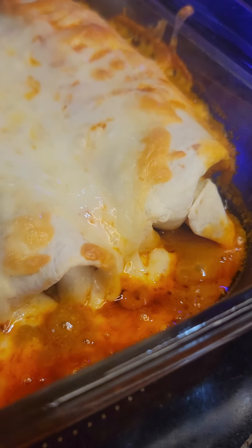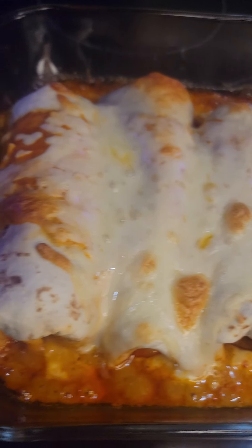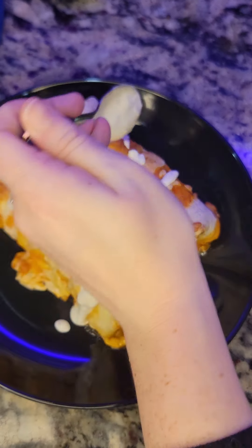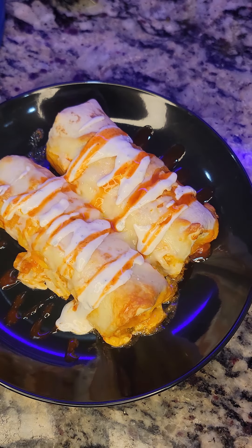Look at that bubbly sauce and melty cheese! Drizzle on a little bit of homemade high-protein ranch dressing, a little more buffalo sauce, and top with chopped scallions. Taste test time — 10 out of 10.